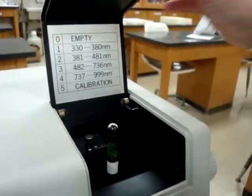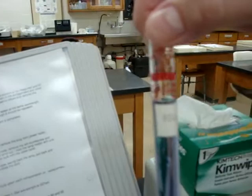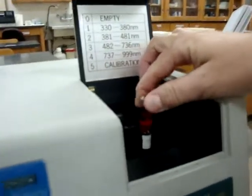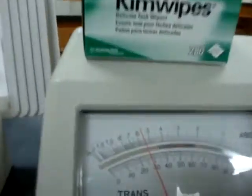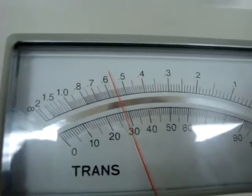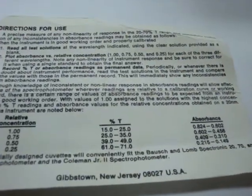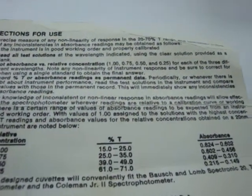I'll take out the 0.5 concentration and place it back in the box, then pick up the 0.75 concentration. Again, wipe it clean of fingerprints, place it in the cuvette holder, shut the lid, and take my reading. This one reads 0.57. The 0.75 concentration should be anywhere from 0.456 to 0.602, and 0.57 fits right in that range. So our calibration on this machine is working well.